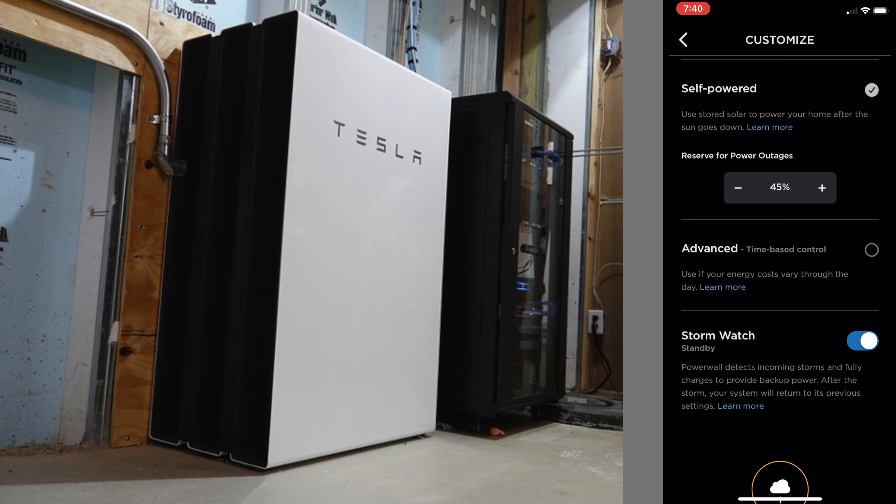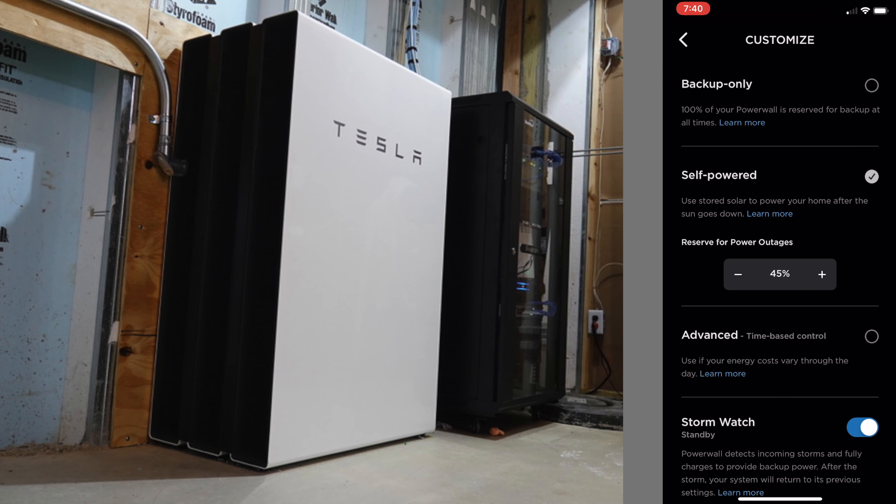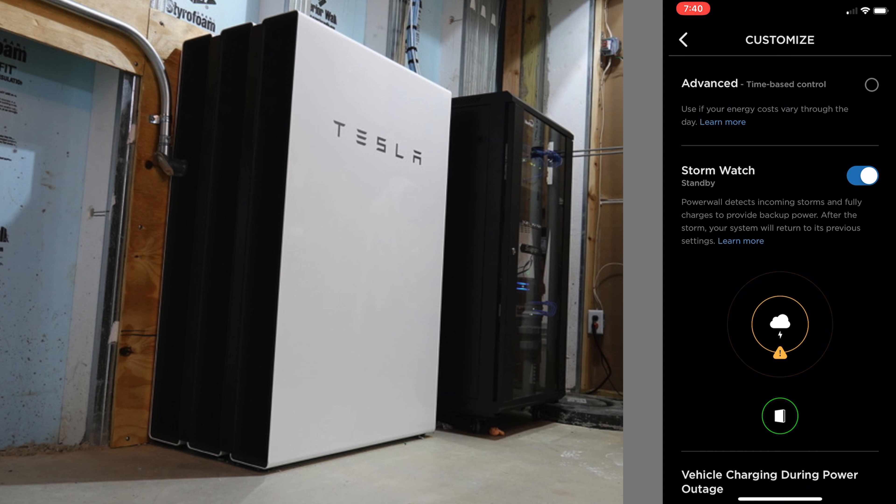It's been about a week since they started the solar and Powerwall installs — we're all hooked up. We've had the inspectors come and we're just waiting on our permission to operate from the electric company. You may have already seen the video about the solar install. I split this one up so you can see the Powerwall piece separately, but if you want to see the others, wait till the end of the video — there will be a link there.